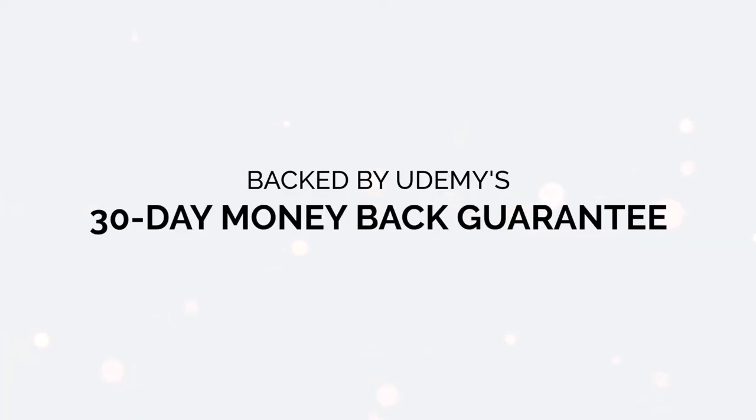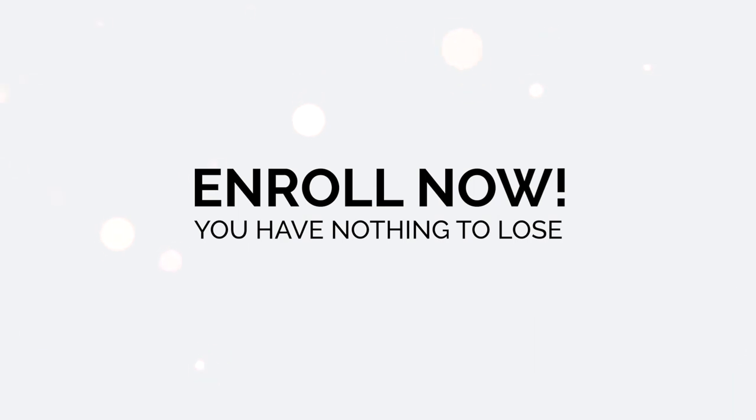I'm confident you'll like this course. If not, just let me know how I can make it better and I'll do it for you. This course is also backed by a 100% 30-day money-back guarantee. You literally have nothing to lose — so what are you waiting for? Enroll now and I will see you in the course.